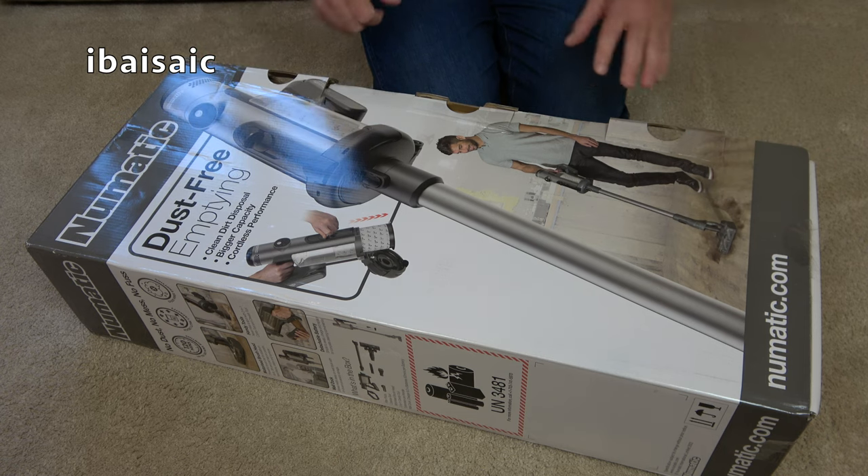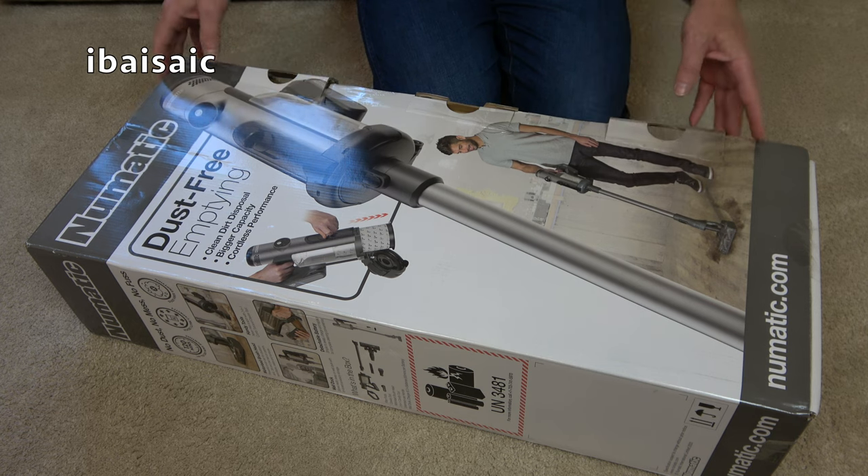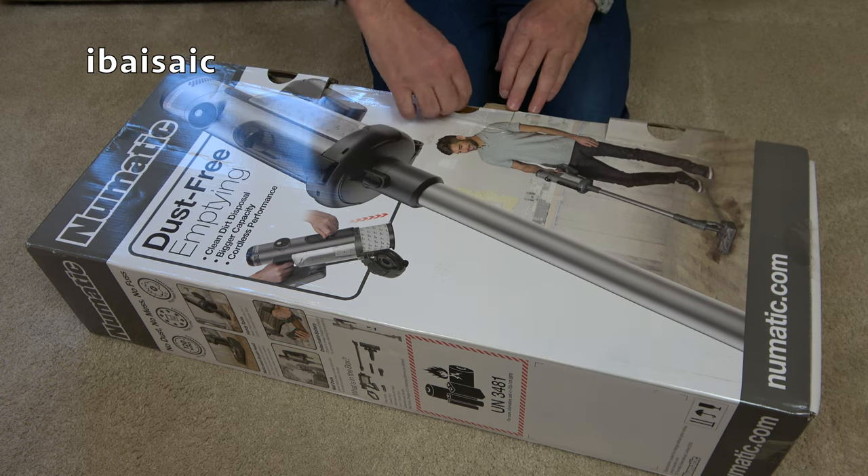I had to buy it from another company selling on eBay and I had a 10% coupon so it was a bit cheaper than normal. Anyway, enough of that — let's just get it open.